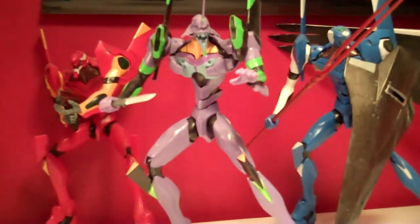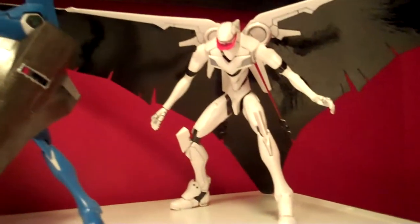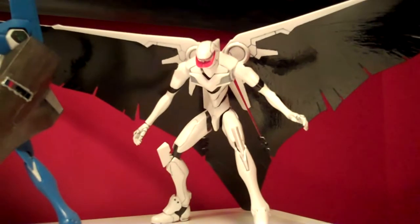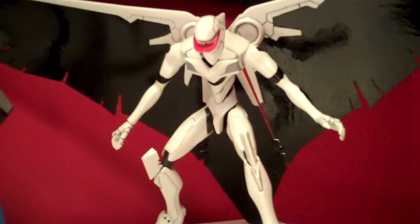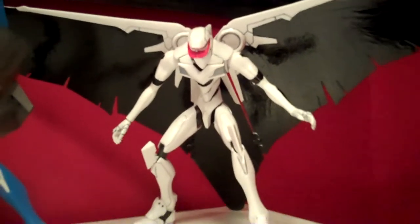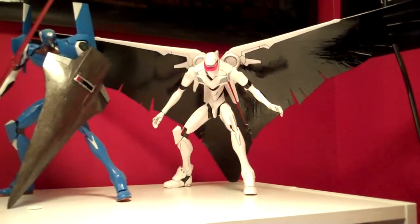We have the Eva Unit 1, 2, and Eva Unit 0, and I've also got an Eva Unit 5 over here. I have not reviewed him yet — I want to at some point — but I keep getting crappy weather, or I just don't have time on certain weekends, or I end up forgetting. There's one thing I need to paint along his collarbone there — I need to get the pink on there — but pretty much aside from that he's all set, so whenever I get that done I will go ahead and review him.